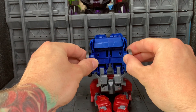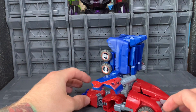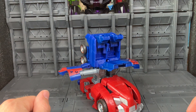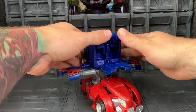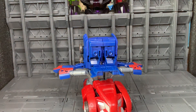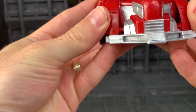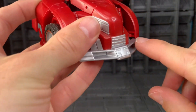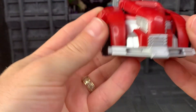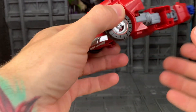Next, rotate out the wheels. Then we're going to bring down this panel, which is his shins, and slip in his feet. Now we can go ahead and, as you can see, there's a little slot for this tab, and we just push them in on both sides, and that just locks in that front piece.